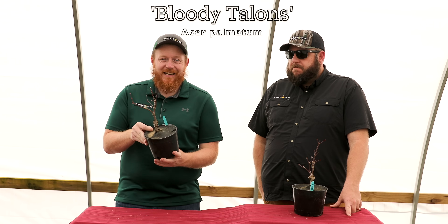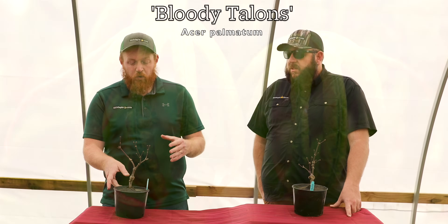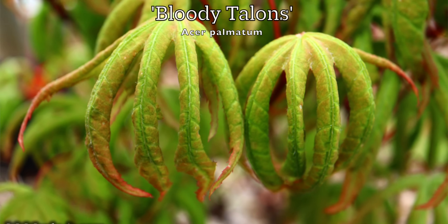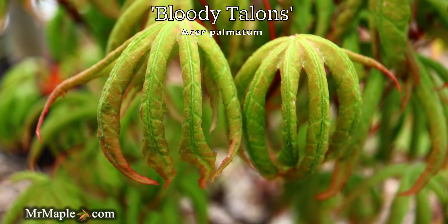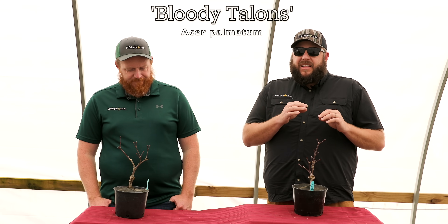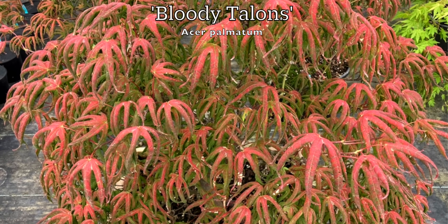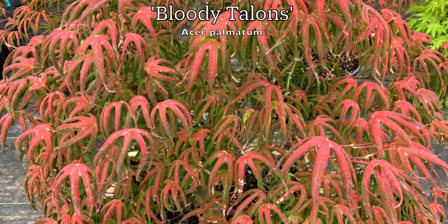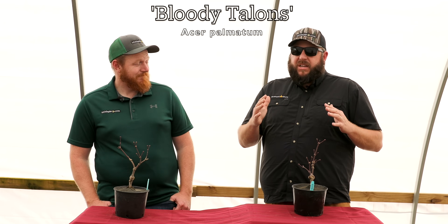Today we are dropping Acer Palmatum Bloody Talons. Bloody Talons is one of the slowest-growing maples out there. This is about a 5 to 6-year plant in a Welsh pot. It's really slow, really dense, and it has leaves that curl downward that look like talons — really cool. This is a Talon Buchholz introduction we've been wanting to get into the trade for quite a while. The original tree from the late 90s is only 2x2, so you can imagine how compact this one is — it's a true dwarf, and it'll only be 2x2 even in a 20 to 30-year span.